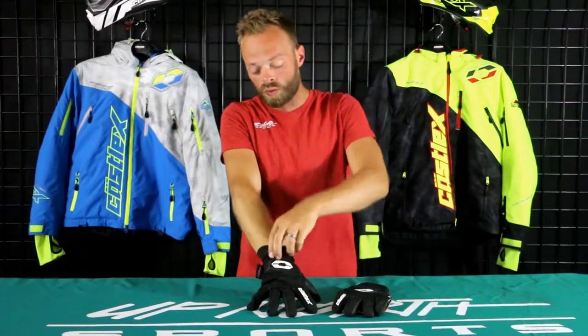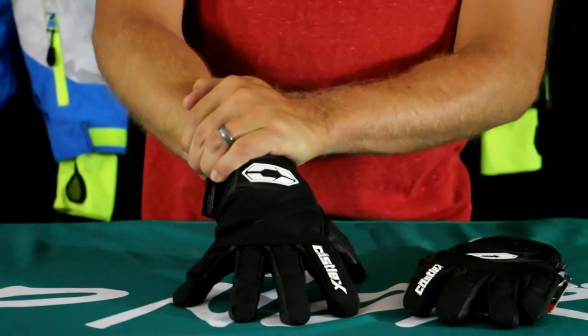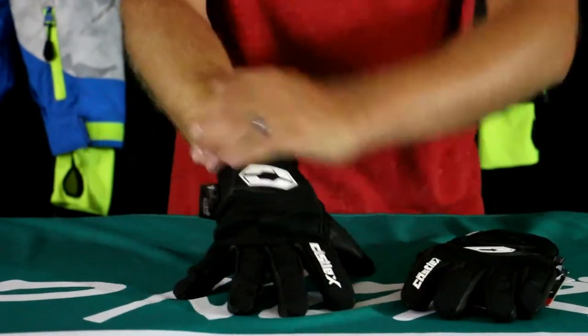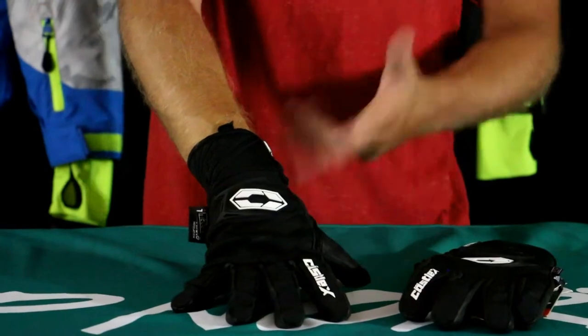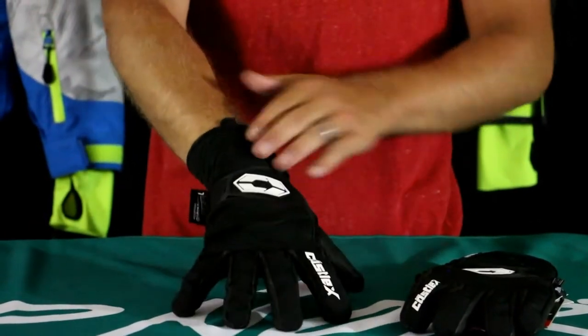Starting right at the top, really nice flexible neoprene cuff. I really like this thing out west — no abrasion, no problems on the wrist. Good flexibility, and with and without a wrist gator, this thing fits good. It's nice to have a little additional protection with that wrist gator. Nice adjustable strap on there too. Good job by Castle.